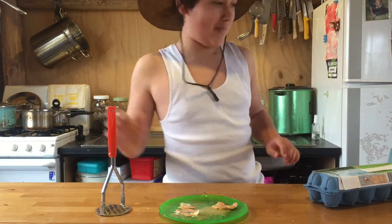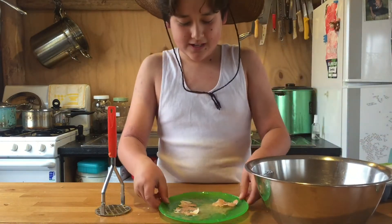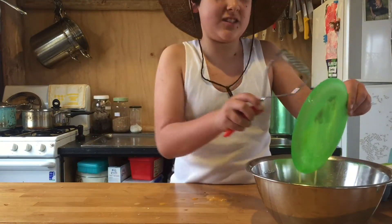All right, here's the mixing bowl. Gotta pour it in there. Don't worry about the eggshells — extra protein.